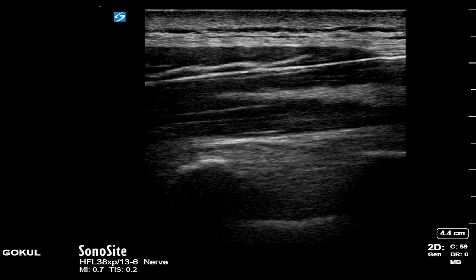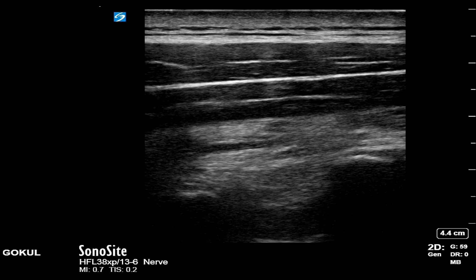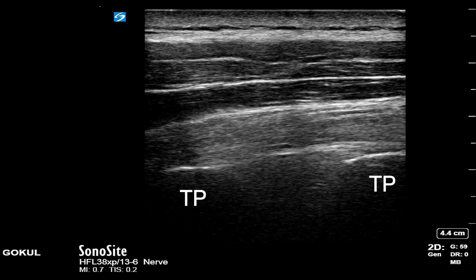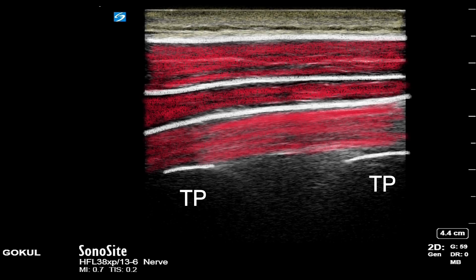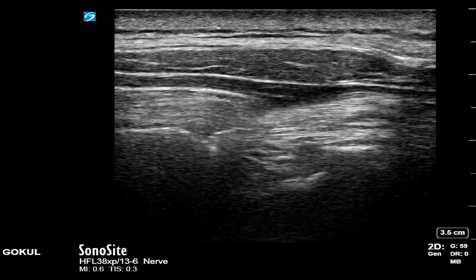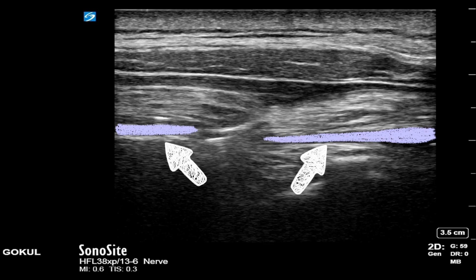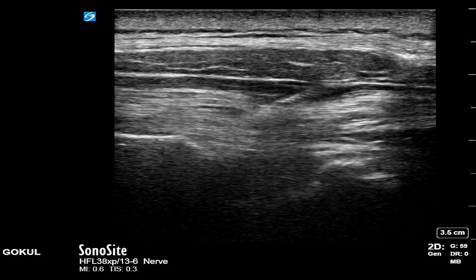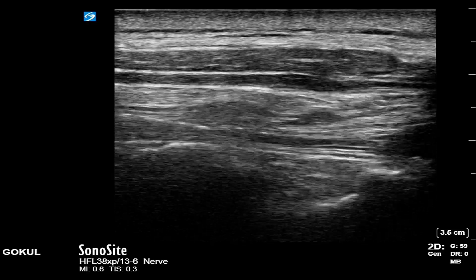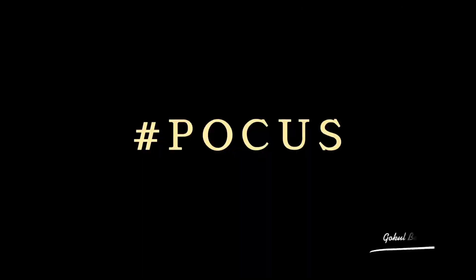Let's look at an example of the ESP block being performed. I identify the ribs and the pleura between them, then slide the probe medially until I can identify the tombstone-like transverse process. Above the transverse process lies the erector spinae muscle along with the trapezius and rhomboid muscle. I introduce the needle aiming for the corner of the transverse process and infiltrate a small amount of local anesthetic. You can see the local anesthetic spreading both cranially and caudally below the erector spinae muscle, lifting it off the transverse process. Infiltrate about 30 to 40 ml of 0.25% levobupivacaine in this plane. In this case we also introduced a catheter, and the patient had a very good analgesic effect.